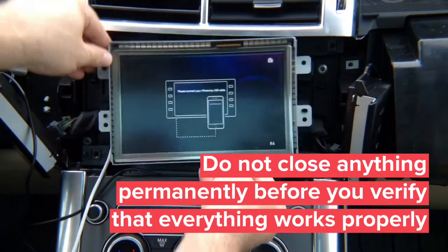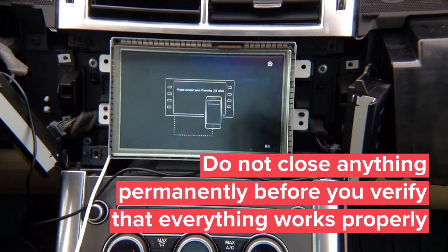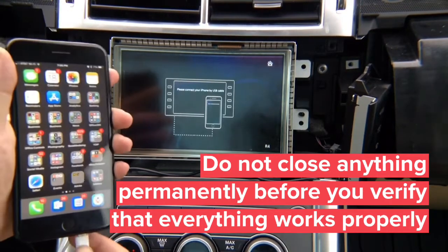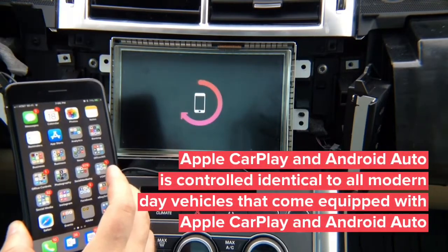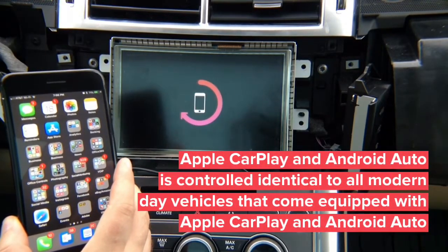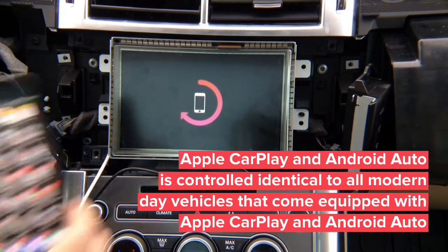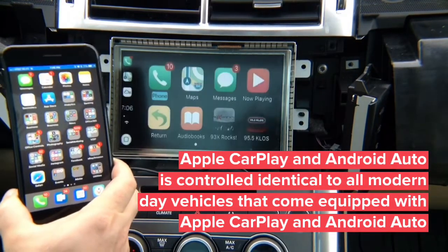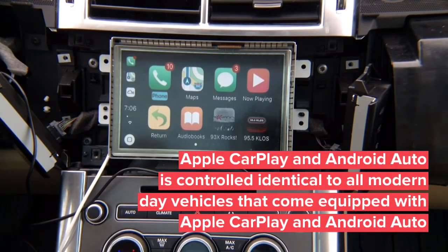We're not doing anything permanently since we're just testing to make sure everything works before closing the car. This is real CarPlay. We plug in the phone and the same interface will support Android Auto too. Both CarPlay and Android Auto work through this single module. There we go — CarPlay is on the screen.